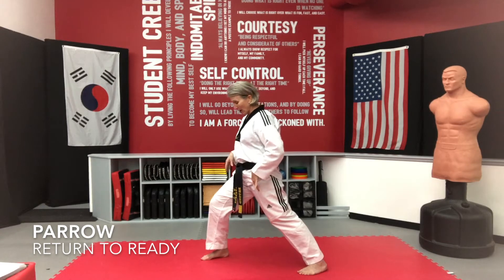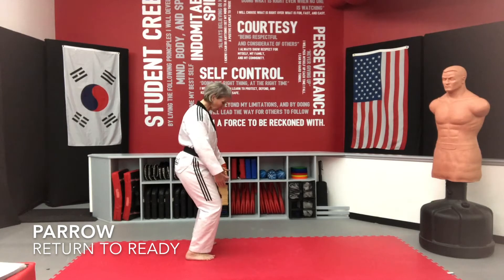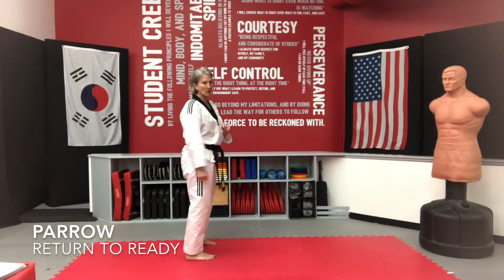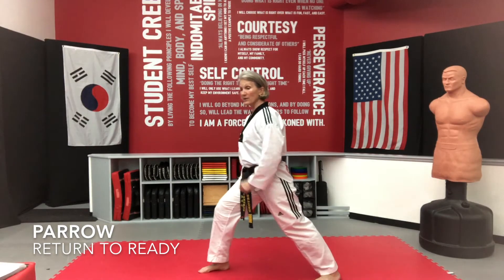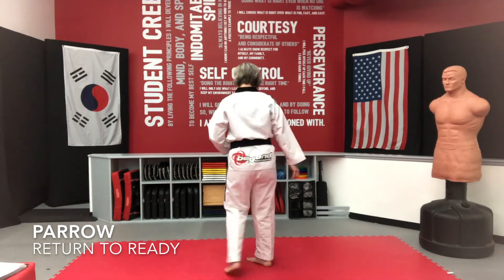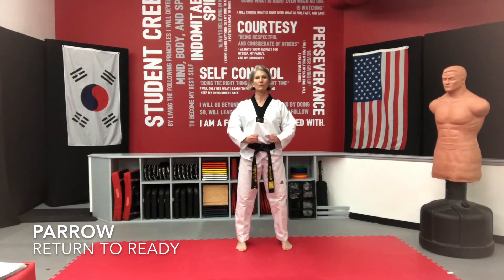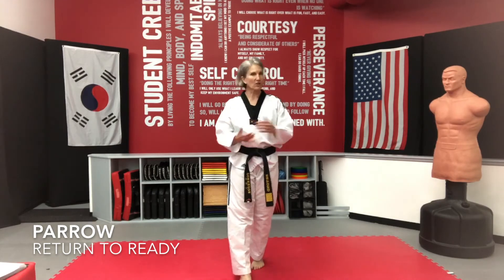I'm going to transfer my weight forward, turn my body, and pivot — my feet are going to be parallel. See how I'm still in level two? Then I'm going to come up and go back to Choombi. From the front, I'm here, I pivot my body, put my hands out, and come up to Choombi. Check your feet — make sure they're parallel, about shoulder width apart, just back to your Choombi position.